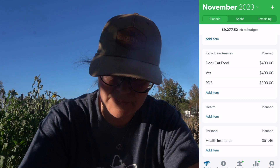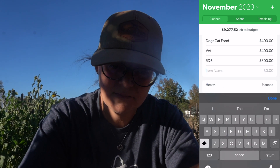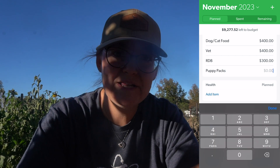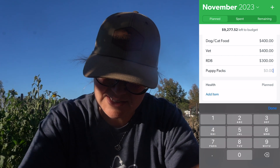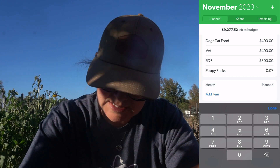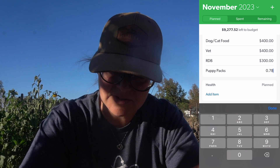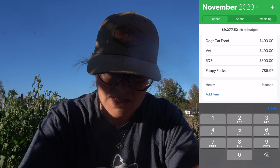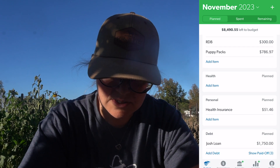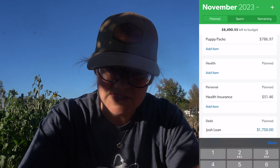I'm going to add puppy packs on here. Being the budgeter that I am, I've already priced out everything I need to order, and so it's going to be $786.97. Health insurance is the same. Josh's loan — we're going to take it back down to $510.88.